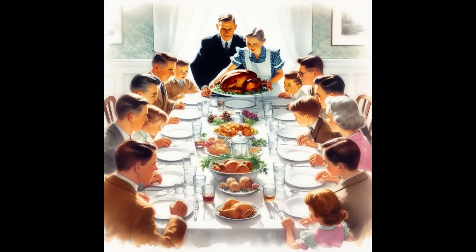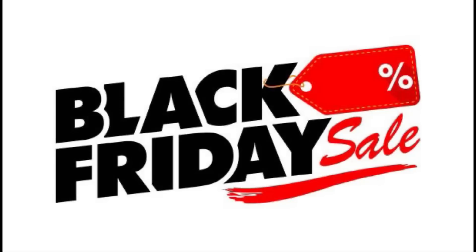First up for today's episode, I want to talk about Thanksgiving coming up this week, which is a great holiday. And the day after Thanksgiving is known as Black Friday.